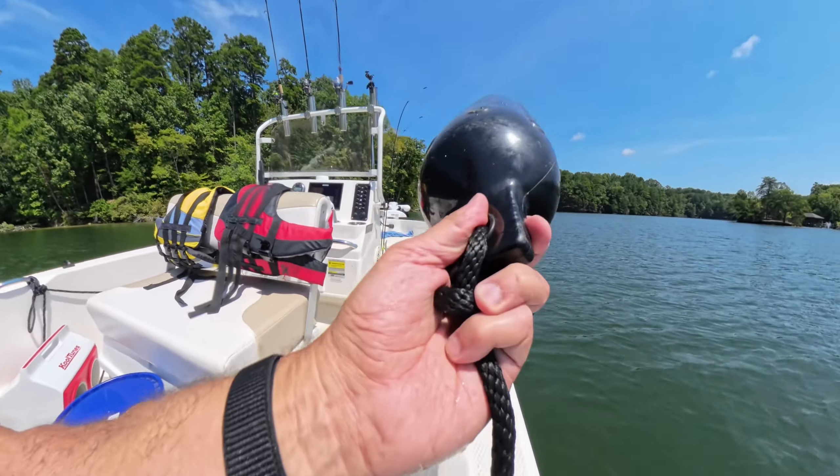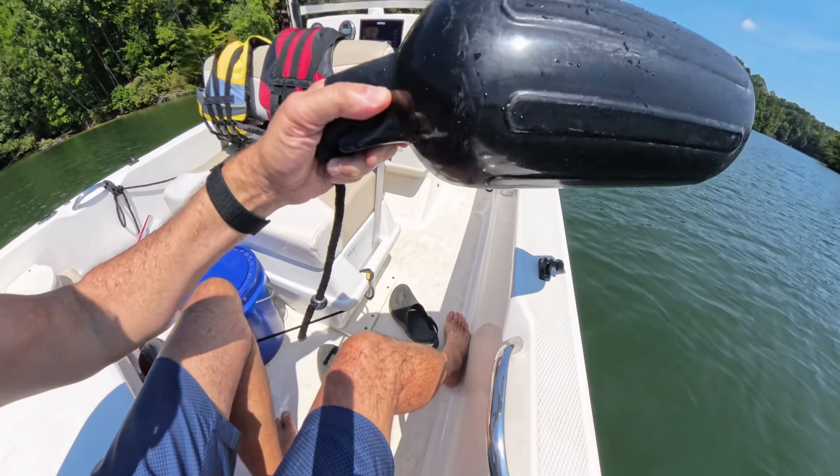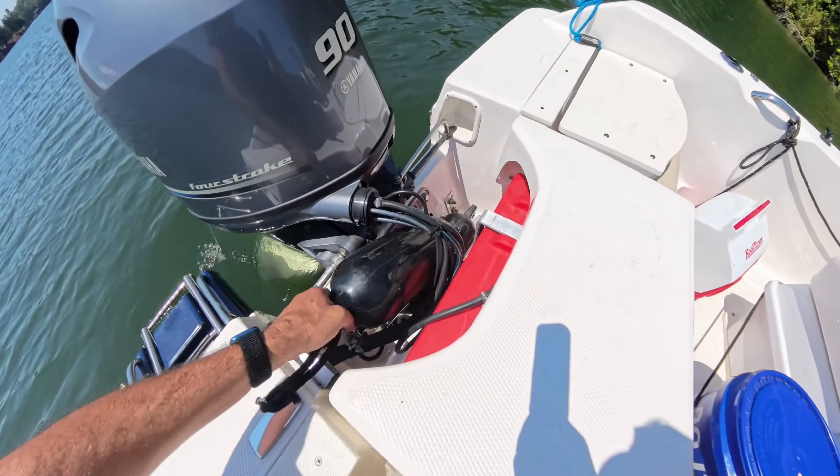I installed these super simple quick-release fender locks — just a metal lock with a ring on the rope side and a little mount on the gunwale. Super easy to get your fenders on and off without having to tie knots.